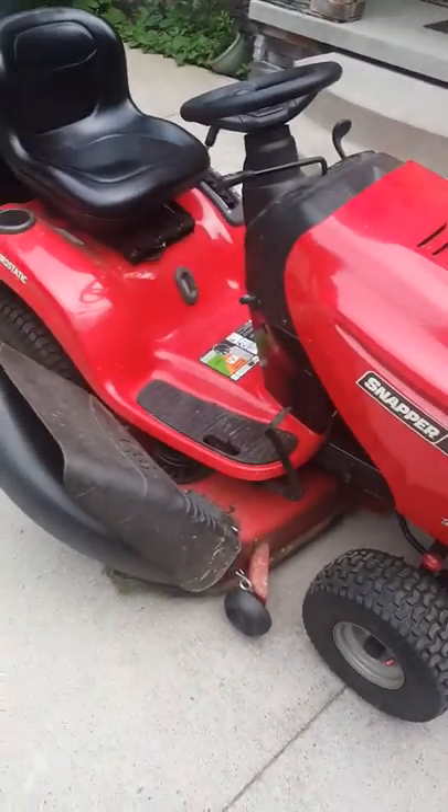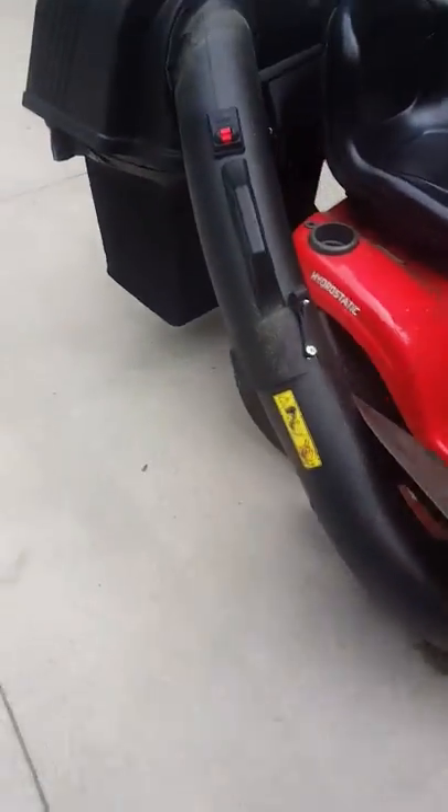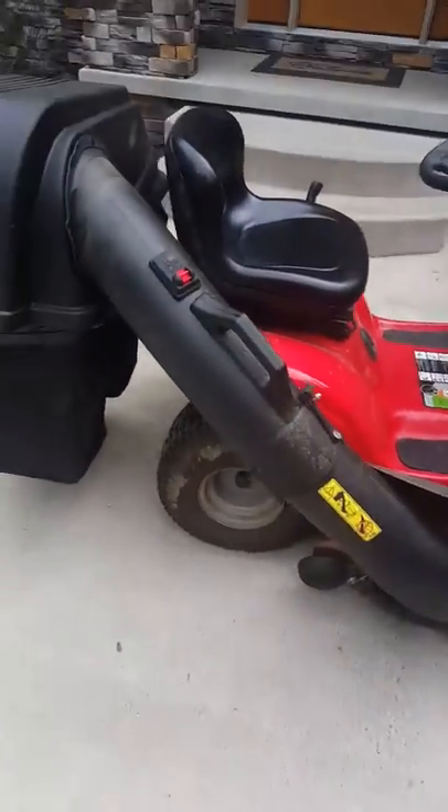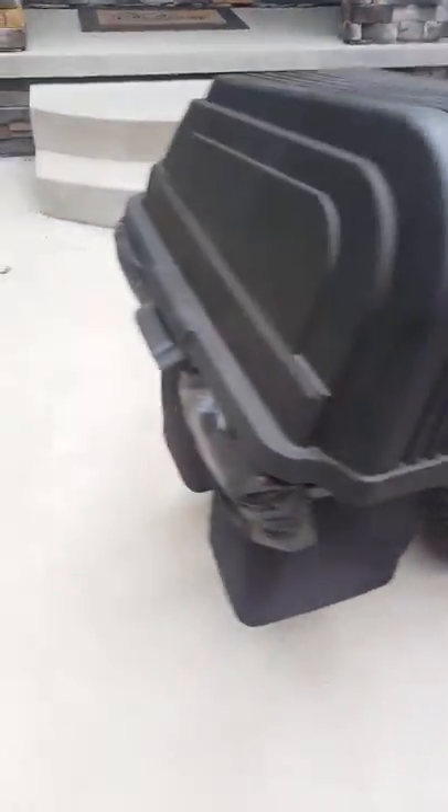46-inch deck. Tried it out — works great. Comes in a few parts, got two bags.